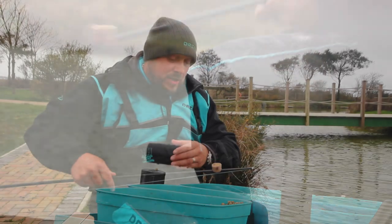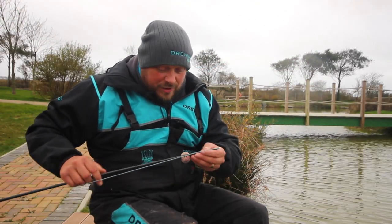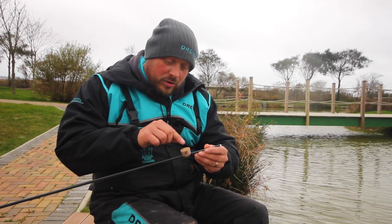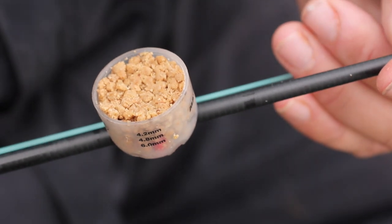Don't be afraid to just fish maggots, and don't be afraid just to fish micro without any maggots in it. So what I've done, I've put some maggots in the bottom, probably ten maggots or so, and then I've thumbed just a nice little thumb in there of some micro.